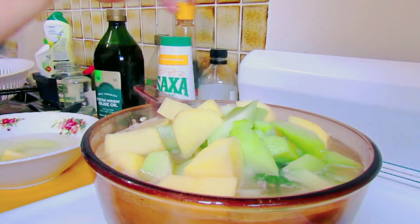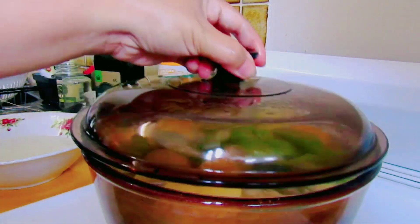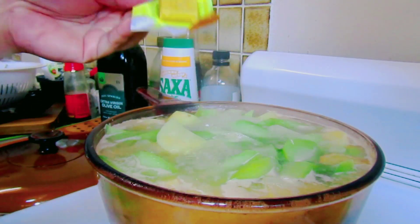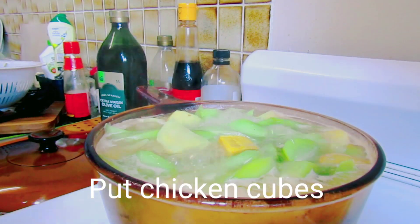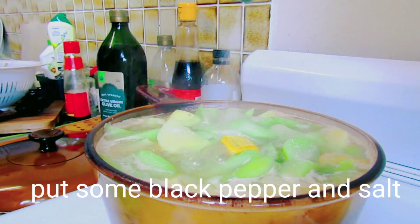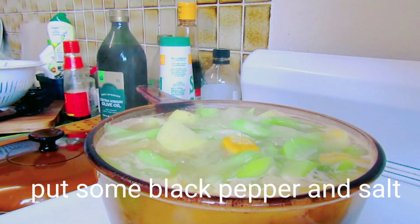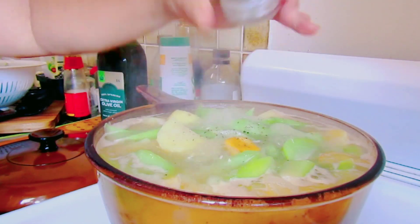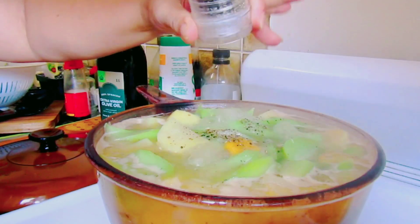Alternative sa papaya ang chayote guys. At siyempre para mas masarap ang ating tinola, lagyan natin ng chicken cubes, ng salt, at ng black pepper. Ang sarap ng ating tinola!